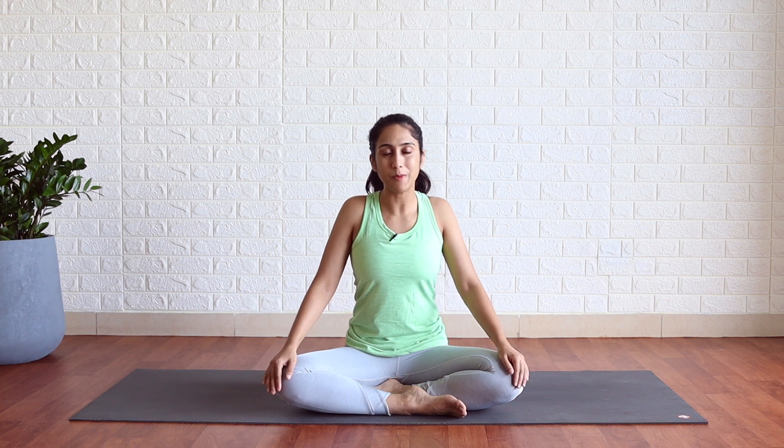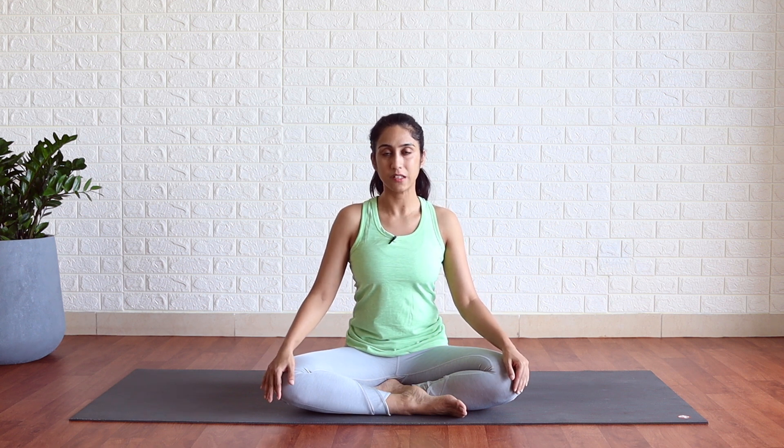Sit comfortably. Make sure your spine is uplifted, shoulders rolled back and completely relaxed. Start with neck movements. Make sure the neck is a part of your spine, so it should stay in line with your spine.